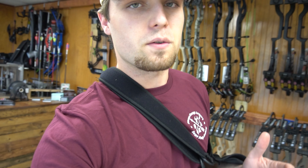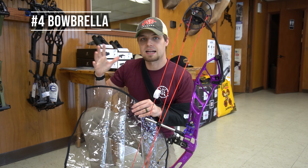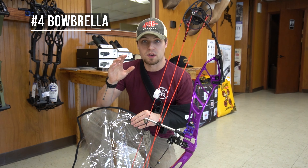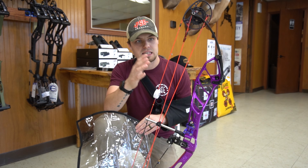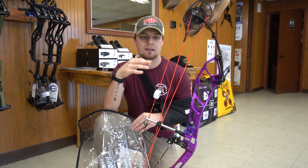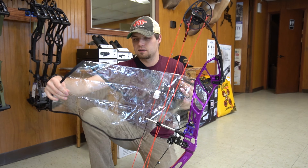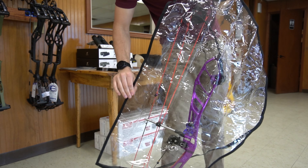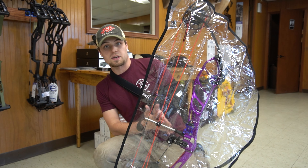Number four is the Bowbrella. It kind of goes hand in hand with the peep cover. When it does rain, it is really nice to have — it keeps the water off your sight and keeps a lot of moisture out of your strings. You can just open it up like this, put it over the top of your bow, and now you don't have to worry about your bow getting soaked during a downpour.